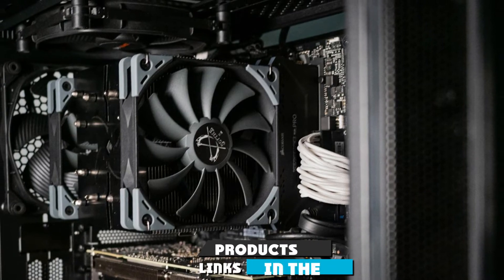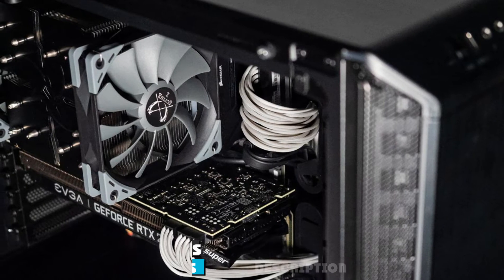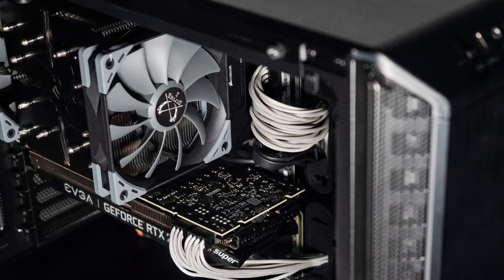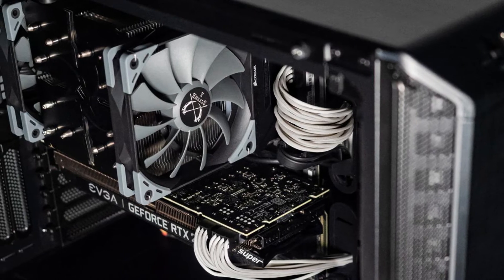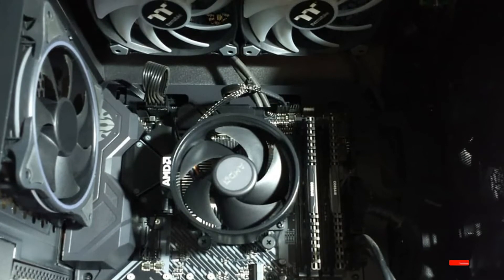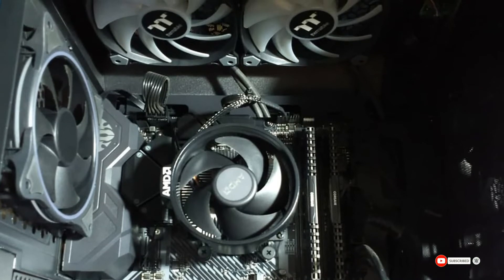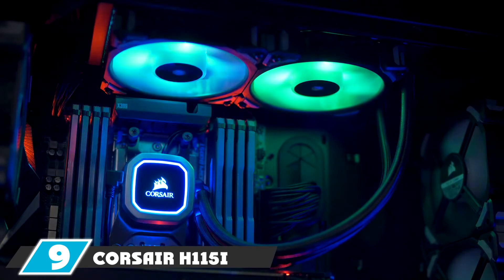The number eight position is held by the Scythe Ninja 5 air CPU cooler. The Scythe Ninja is the best option, delivering 800 RPM speed without sacrificing performance. This air cooler type provides better control, and you will not face any trouble while working on the system. It also has a 55mm fin stack for better RAM clearance and works wonders with high-TDP processors.